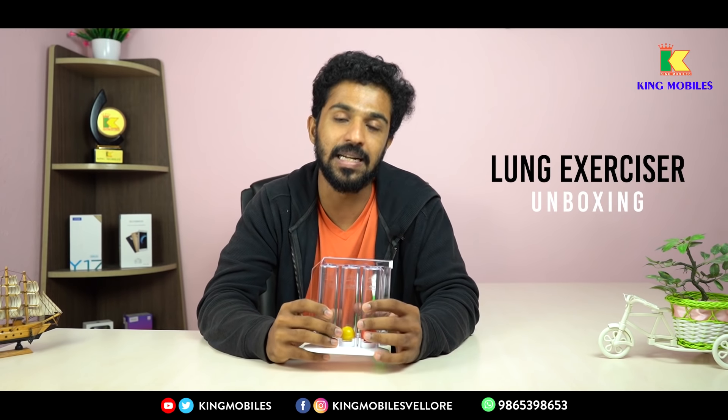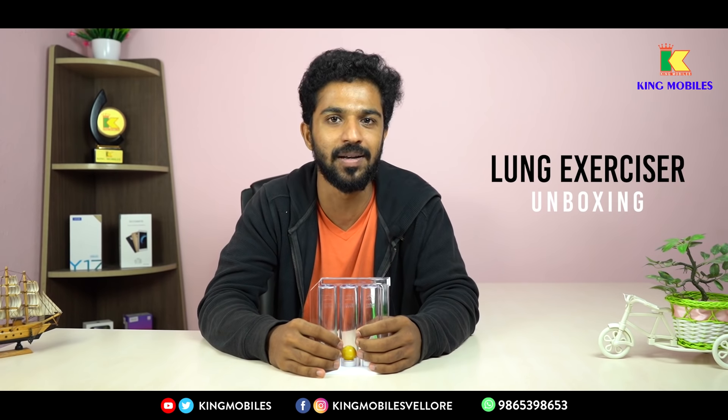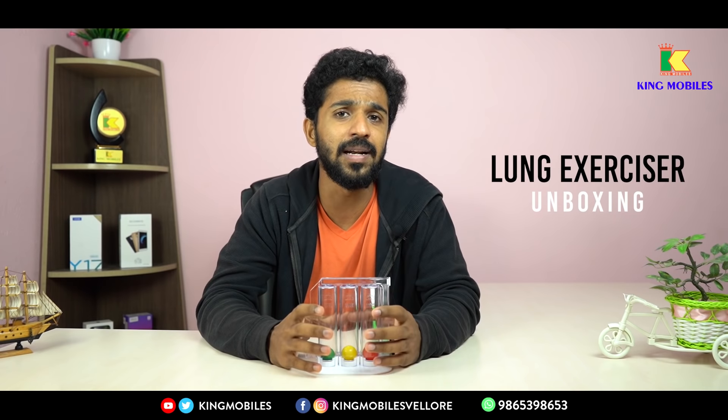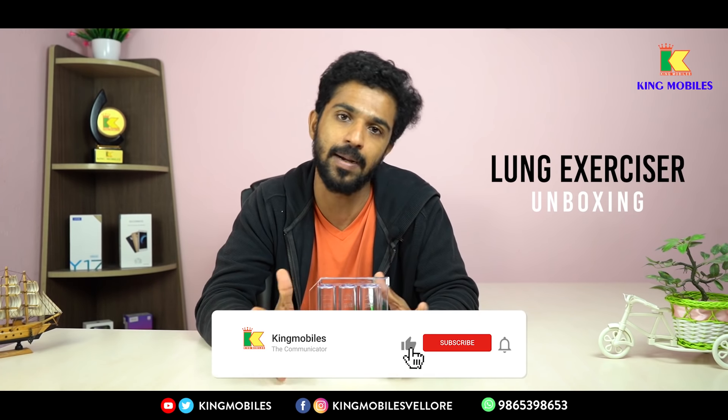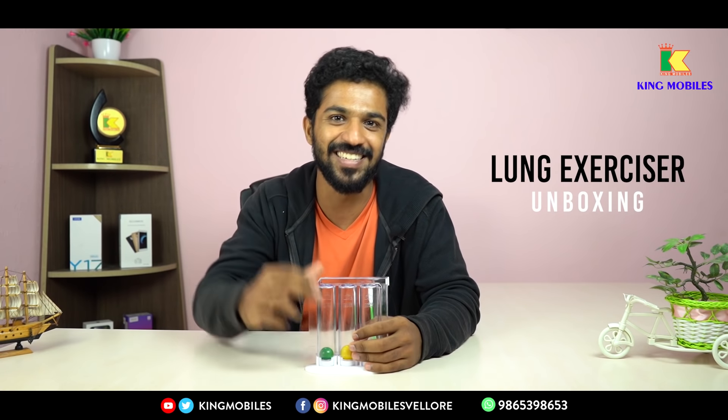If you want to use this device, please comment in the comments below. If you like this video, please like, comment and share. Subscribe to our Kingmobile channel. Until then, it's bye from DK.